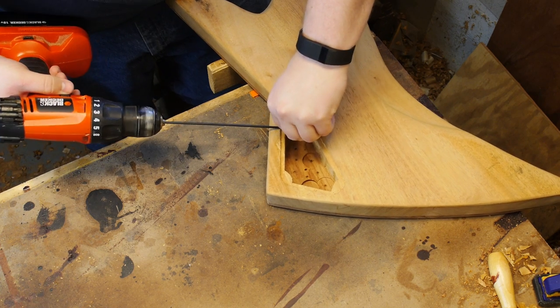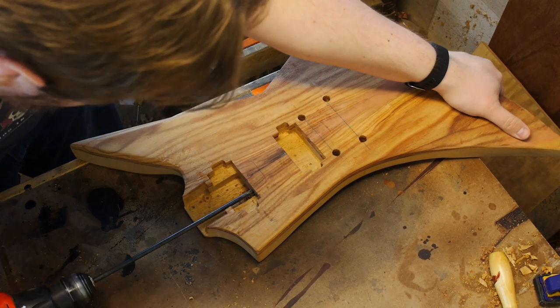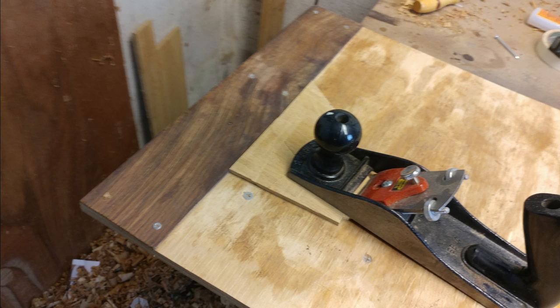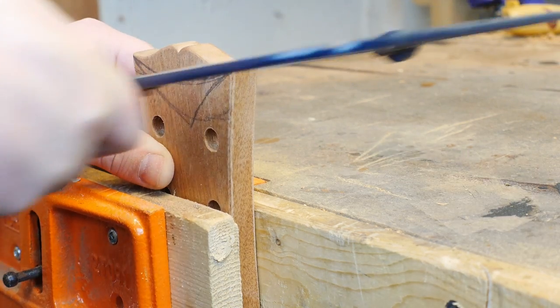When you last saw this guitar I had just finished getting the neck pocket chiseled out and gotten the neck break angle about where it needed to be. The guitar is now sanded and ready for finishing, which means both the pickup and rear control cavities have been chiseled out, and the post holes for the bridge and tailpiece are drilled along with channels through the body for the electronics.